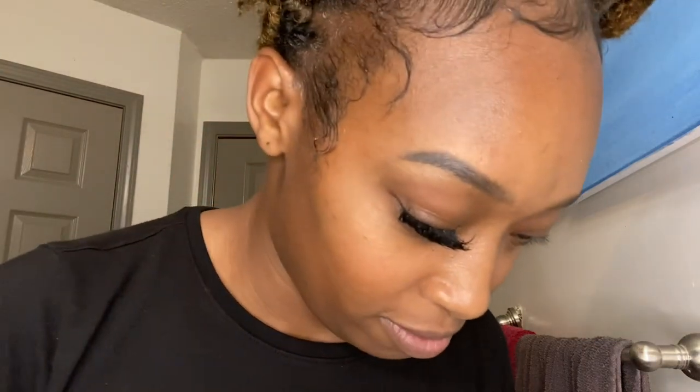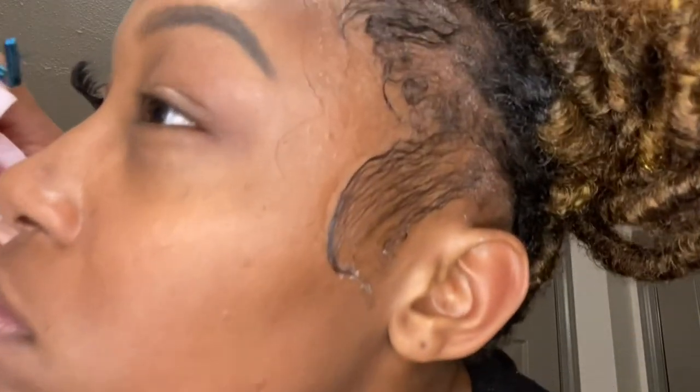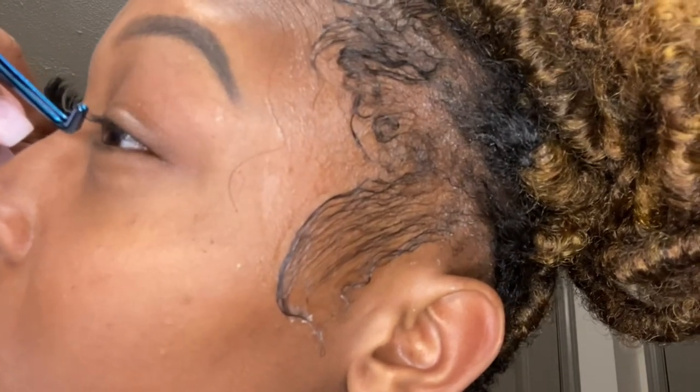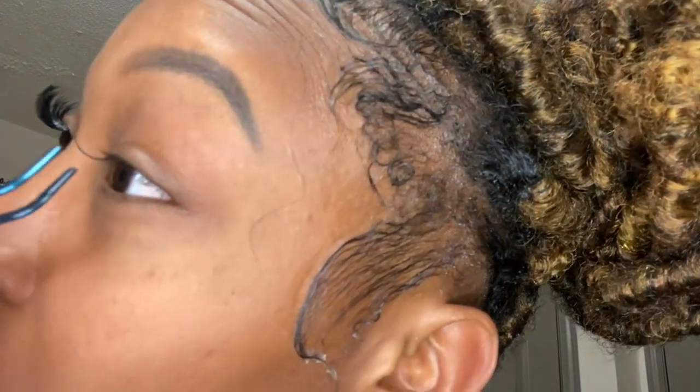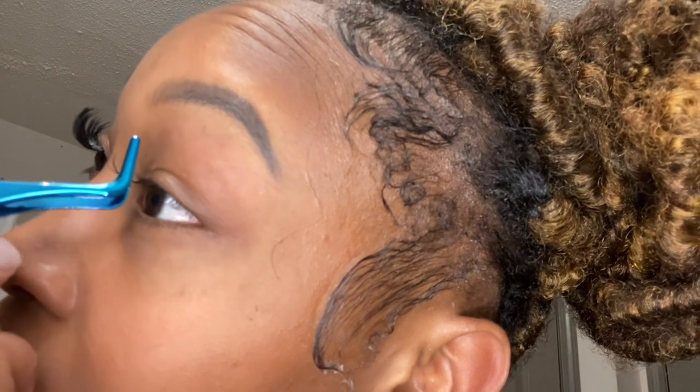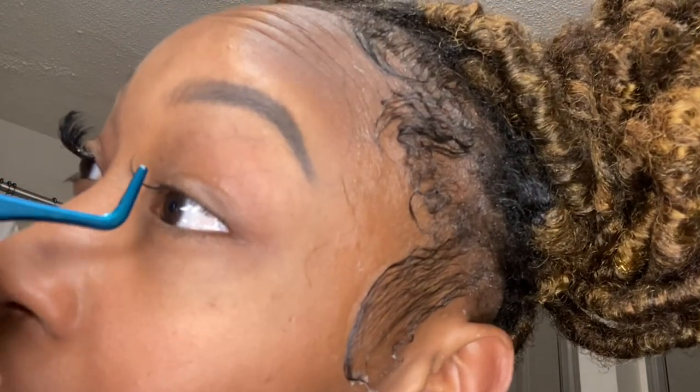I can periodically just brush my lashes to get any of the loose ones out. I will be using hair bonding glue — you can use eyelash glue, but personally I like using weave glue, so that is what I will be using. Make sure to adjust them.